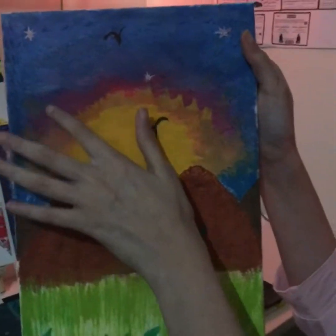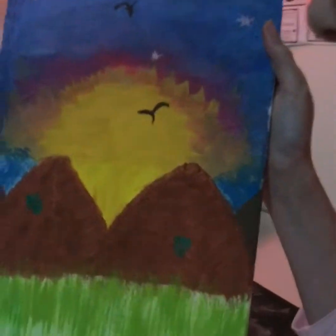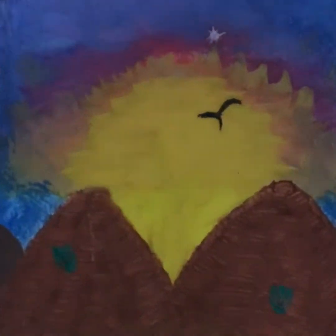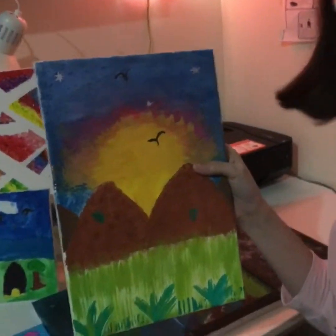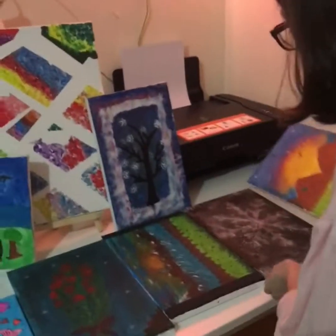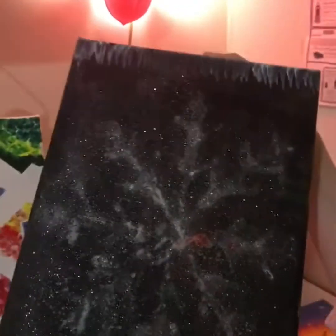As you can see, the texture of the painting has birds, stars, and some grass. For this I used glitter paints — you can get them from Walmart. This painting is my favorite painting; it's very sparkly.